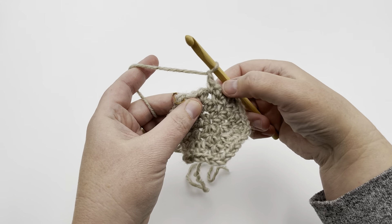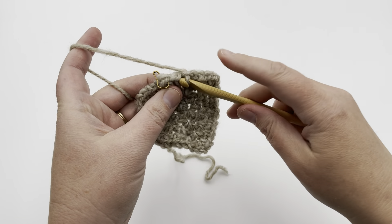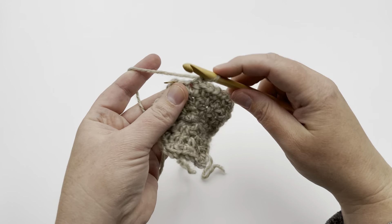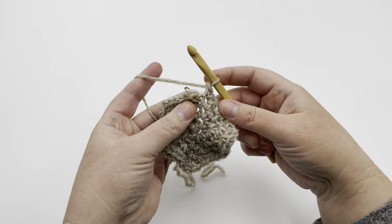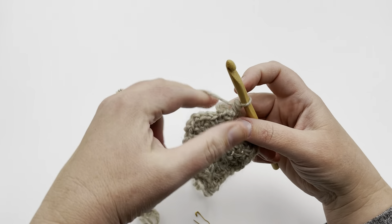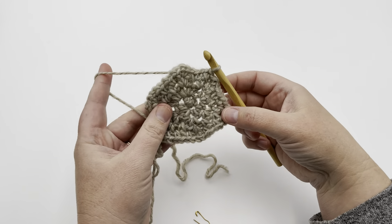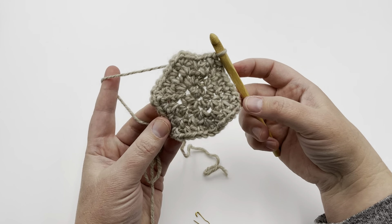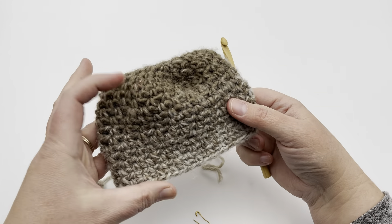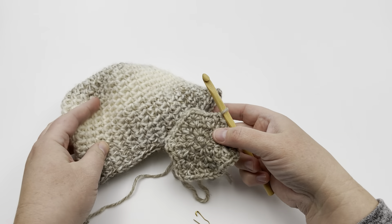At the end of round four, do a single crochet, chain one, followed by a single crochet with no chain, then remove your stitch marker and join to the beginning stitch. That's the end of round four — you should have 24 stitches, which completes the newborn baby hat crown. Move to the body of the hat section of the video. The next size is the baby hat, which fits about six to twelve months.